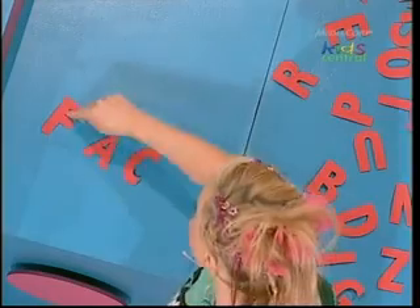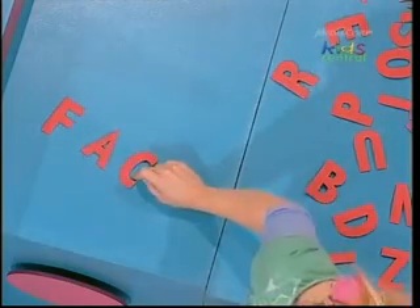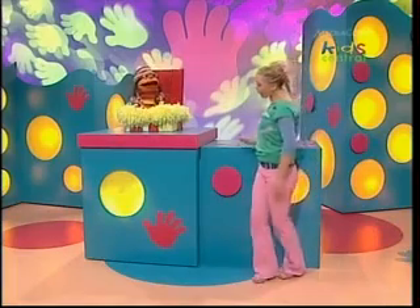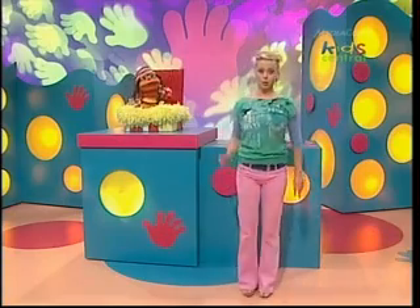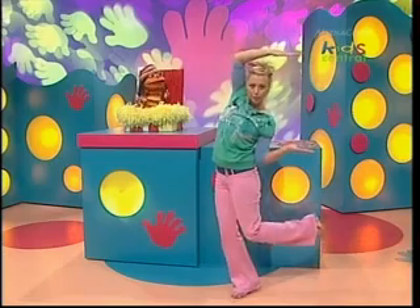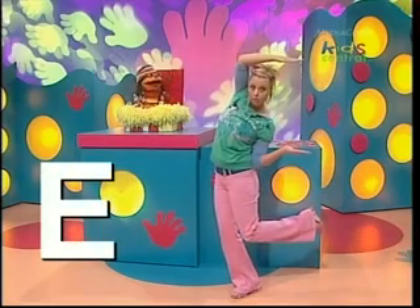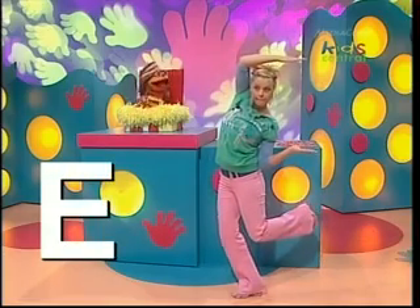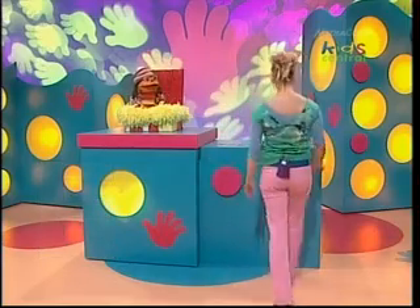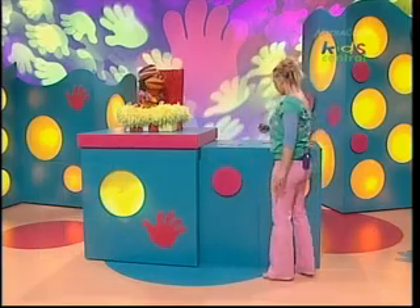I think there's just one more letter to do. This is a little bit of a tricky one to do, Chatsy. Sort of like an F, only it's got a little bit that sticks out at the bottom down. Oh, I get it. You're an E. That's an excellent guess, Chatsy. I am the letter E. And here it is.